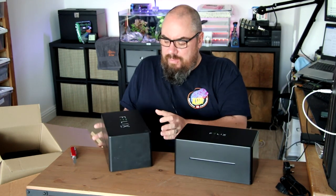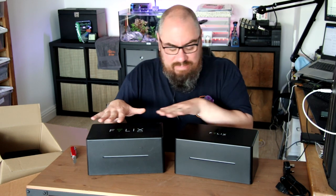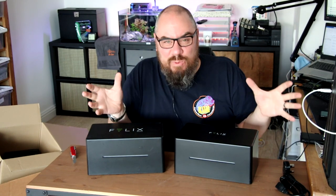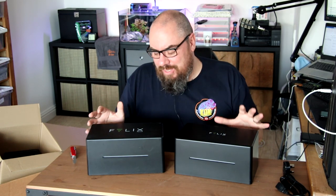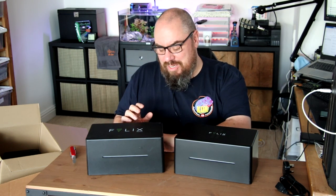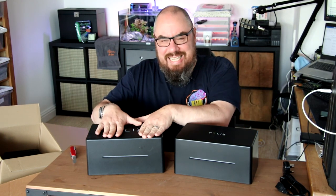V1 and V2 are physically very similar. You can use the same app for both, so the same functionality should be carried forward. So let's talk about what Felix is and what it does at a very general level. It markets itself as a smart aquarium controller, and what that means is you plug in your lights, your filters, your heaters — anything you use in your aquarium — and it can all be controlled by your smartphone.